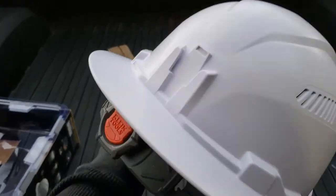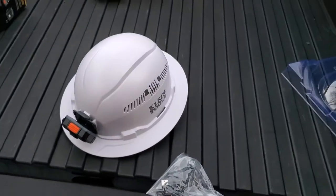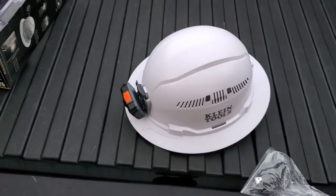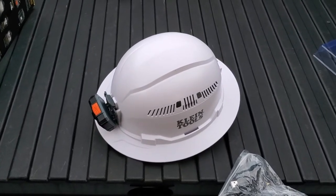Give it a go, see how long it takes to get beat up. Alright, the Klein full brim hard hat with detachable magnetic rechargeable headlamp. Thanks for watching.